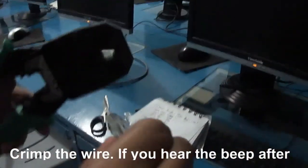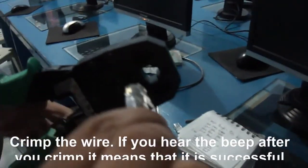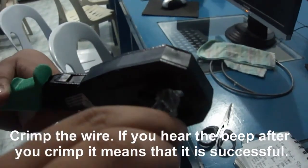Crimp the wires. If you hear the click after you crimp, it means that it is successful.